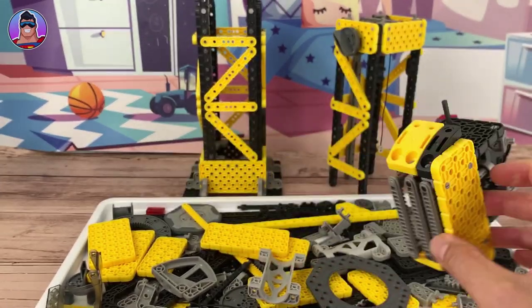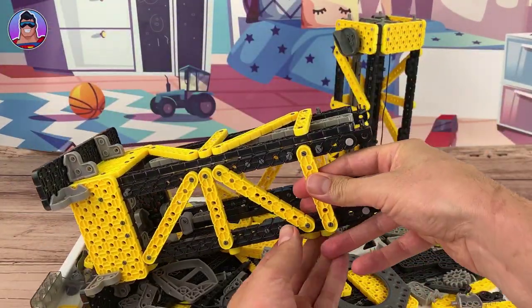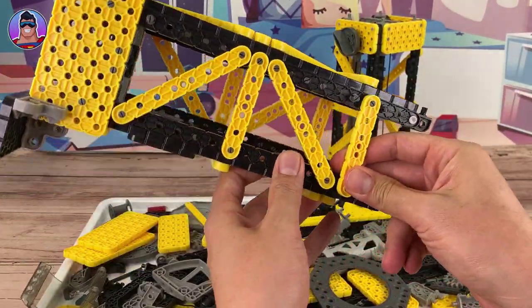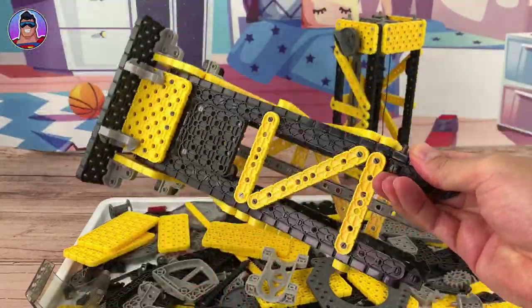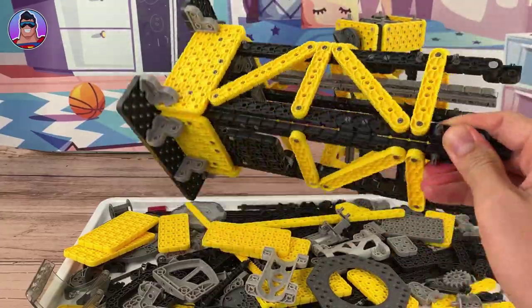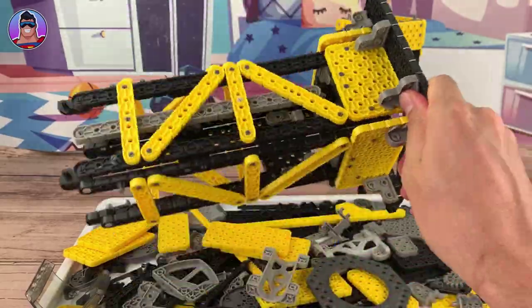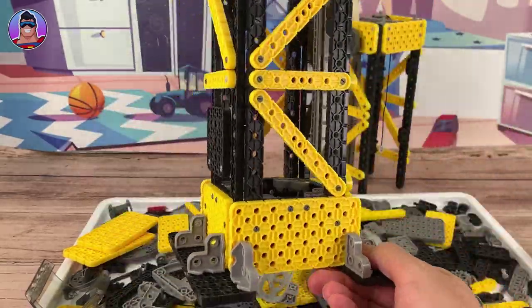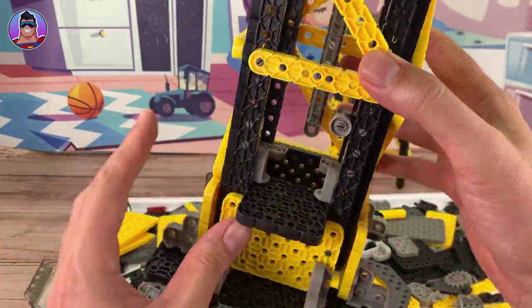I am very impressed with this set. It feels really robust. I'm holding it by just one tiny little corner and — look — you couldn't do that with Lego; it wouldn't be that strong. But there's no flex in this — it's very well constructed. These ones are put together; they won't break. There's no even creaking or anything. It's just solid, which is great.